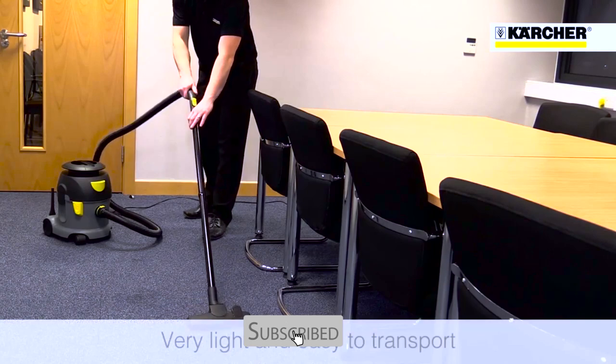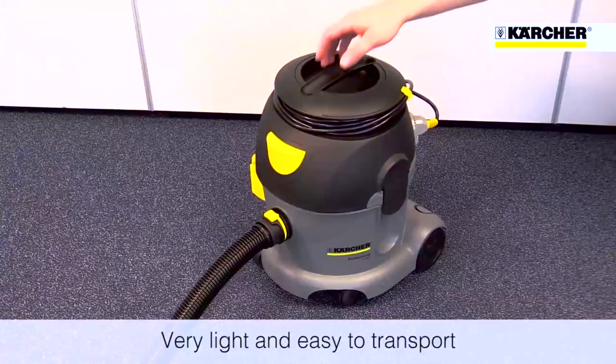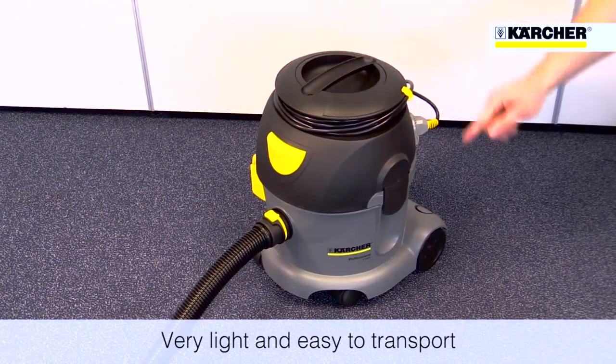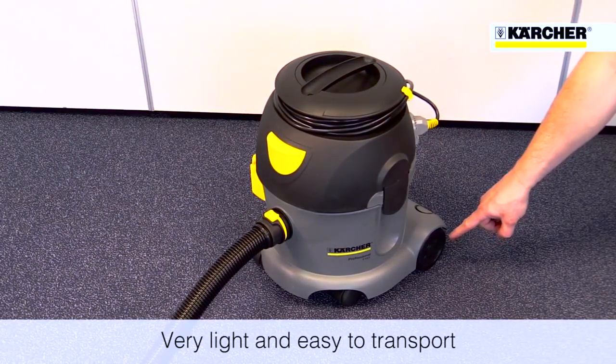The machine weighs only six and a half kilos and features a carry handle on the top, large wheels at the back and swivelling casters at the front, making it very easy to move around.